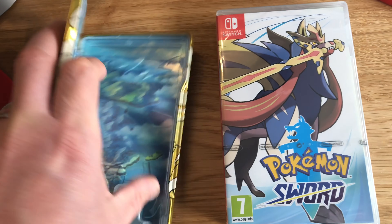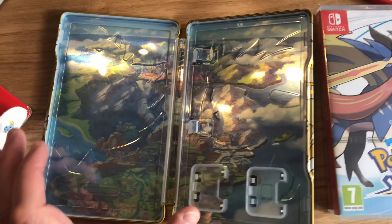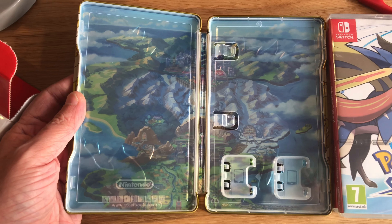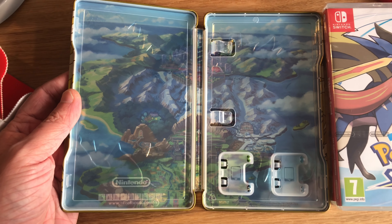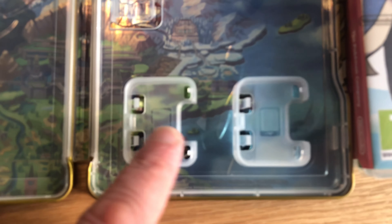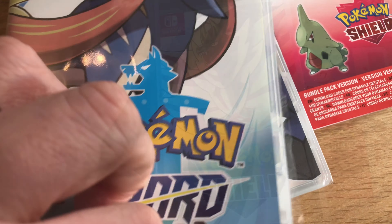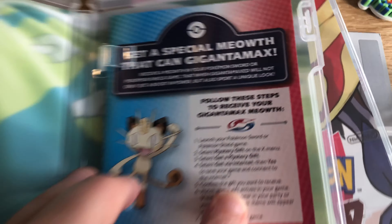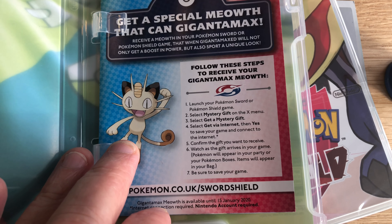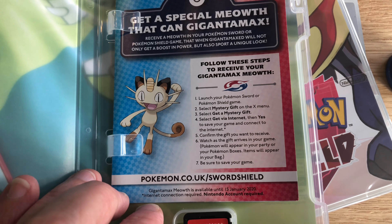There's some sort of big scary Pokemon on there. This is interesting because it's a steelbook with space in there, as you can see, for two game cartridges. Oh look, there's an extra thing — you can get a Gigantamax Meowth if you happen to launch your game before the 15th of January 2020.